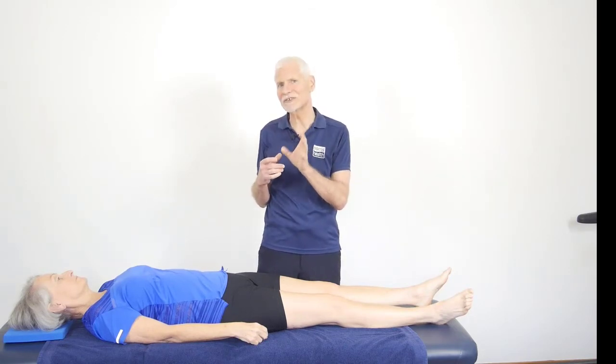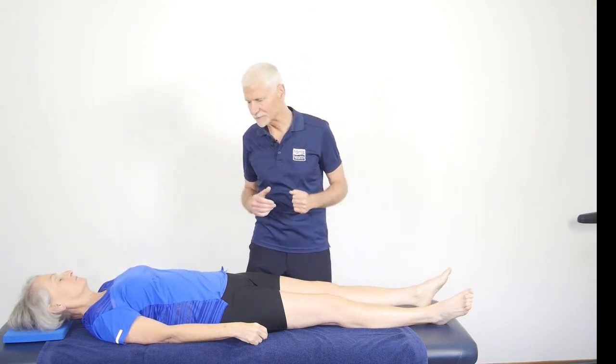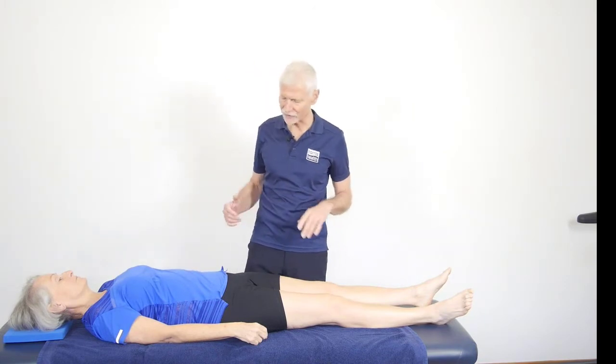This is a test which is relevant to single leg standing, but it's also relevant to ITB friction syndrome, as we mentioned in the lecture. So we're starting off with our subject lying on the couch.